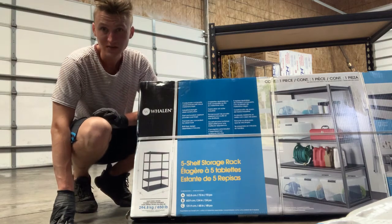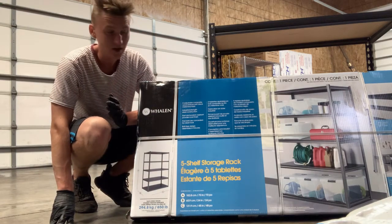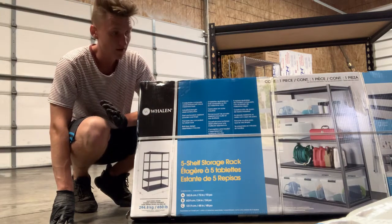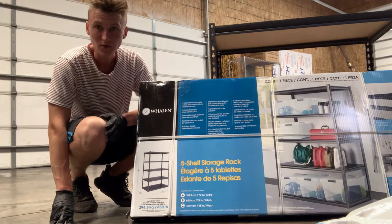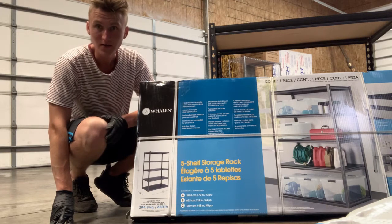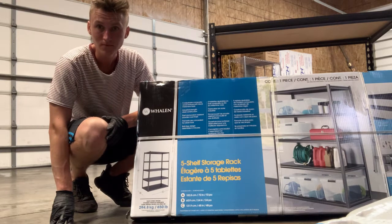In today's video I want to show you guys how to assemble these shelves. I do have four of them to set up — I'll have more in the future — but for now we just need four. Let's get into the video.